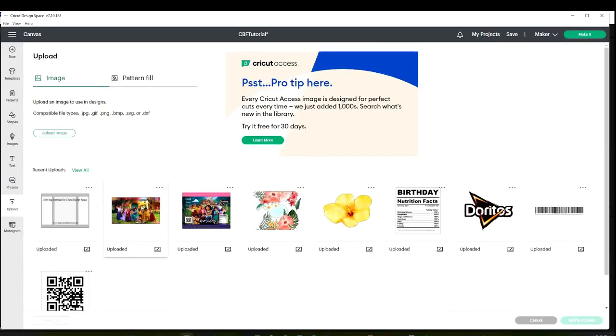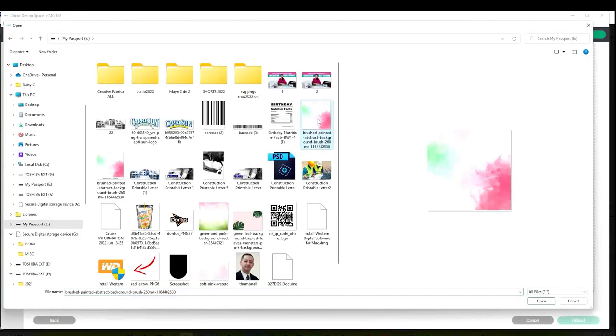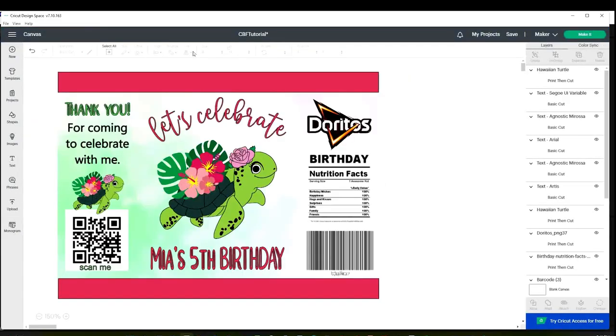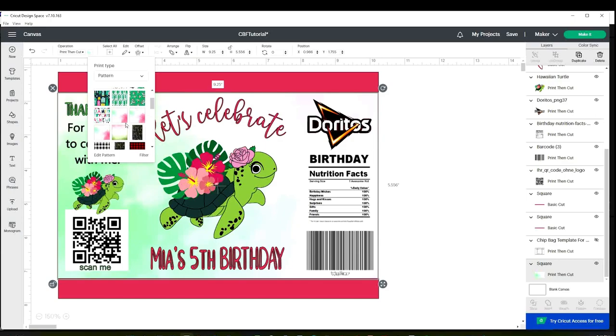I'm going to show you how to add patterns to your Cricut Design Space program. Go to Upload, and instead of image, select pattern fill. Upload pattern, browse, select the image, open it, and upload. Go to the canvas, go to operation, click on the color block, and there you will find the pattern that you just uploaded.